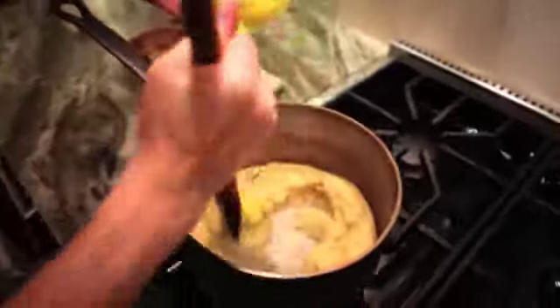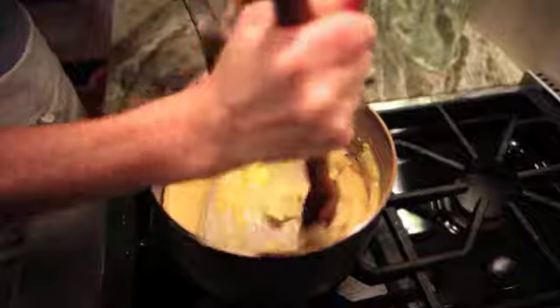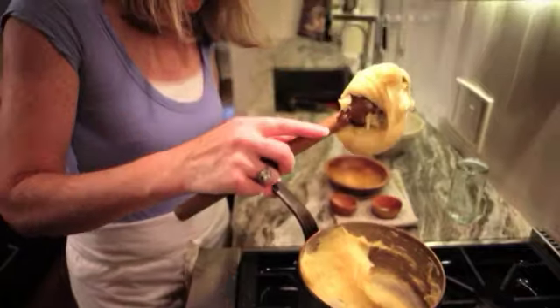Then you're going to remove it from the heat and add your eggs, one at a time. If you try to add all the eggs at once it will be a big mess — you can't possibly mix it in fast enough. You want to get the mixture so that it just drops off the spoon.